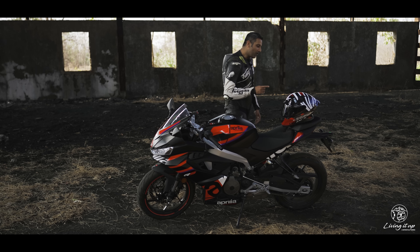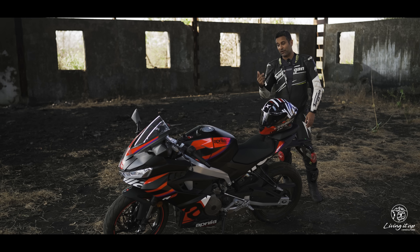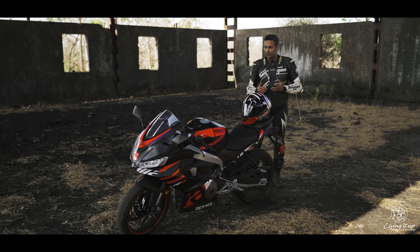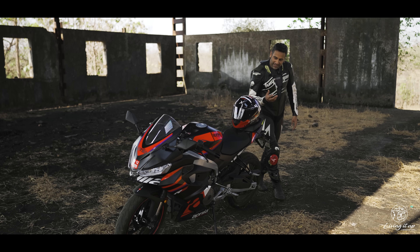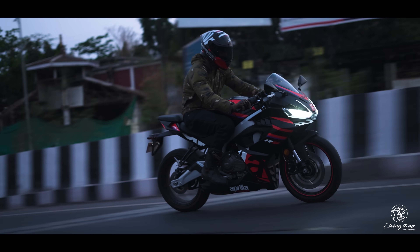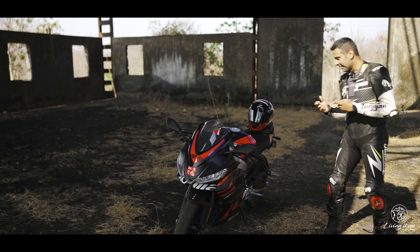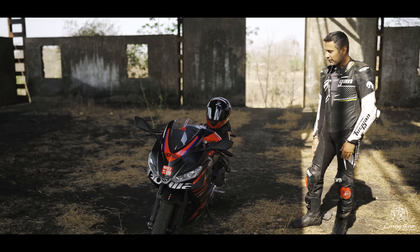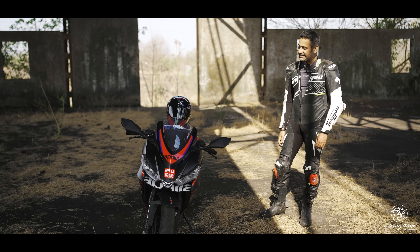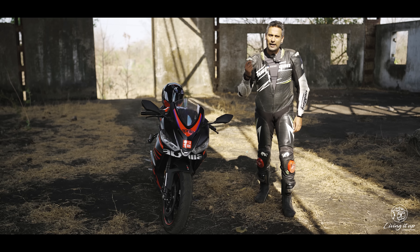So the only question remaining is the reliability and after-sales service of the RS 457, because that is an unknown. I would love to get this bike as a long-termer so we can give you a clearer idea about how well Aprilia are doing on that front. But I'm keeping my fingers crossed that Aprilia nailed that as well, because this is undoubtedly one of the best motorcycles I have ridden that has been manufactured in India — and made that much sweeter with that 4.1 lakh price tag.